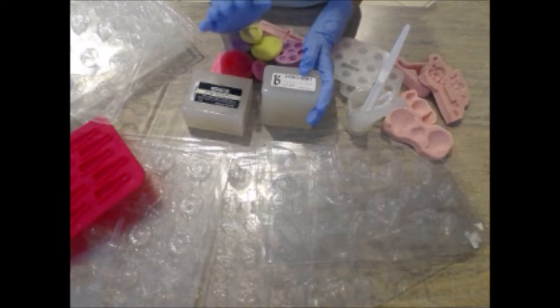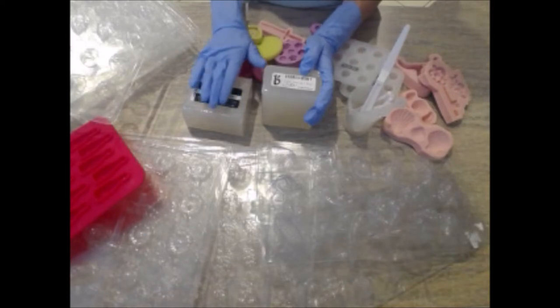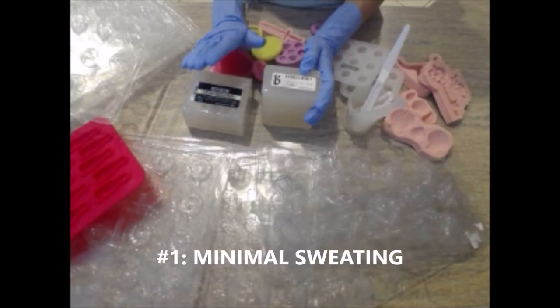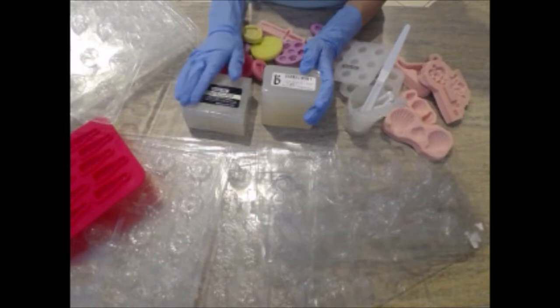This base is ideal for several reasons. Number one, it really is low sweat — due to the lower glycerin content it produces less glycerin dew or sweating, and it doesn't need to be wrapped right away, which is great for cold process soap that needs to cure for four weeks.